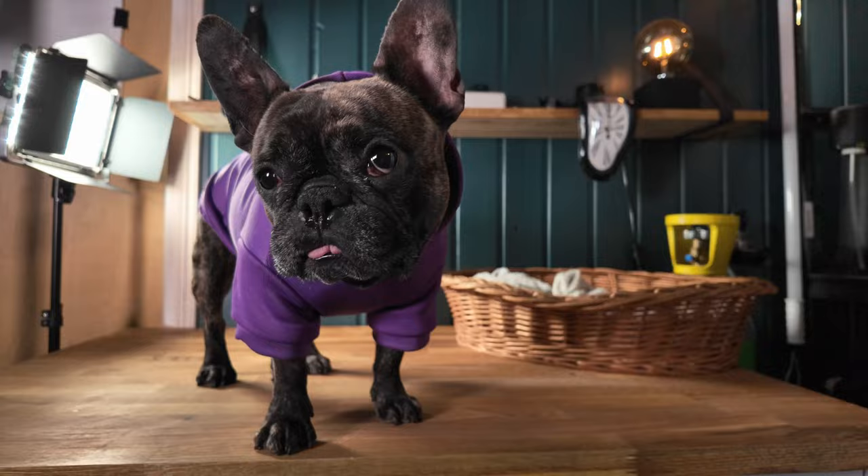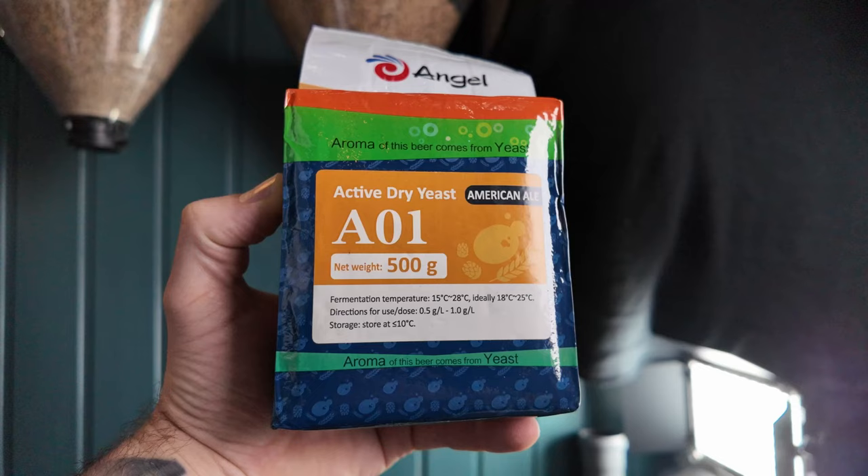I've been asked several times if I could do a full-size corn keg shake and brew — one time by my mom, among others — so it's time to make it. But I want to make some modifications before we start brewing, and I want to do an American wheat.